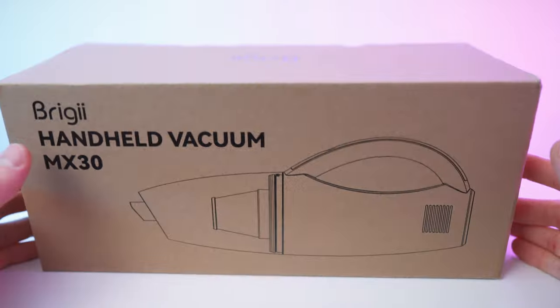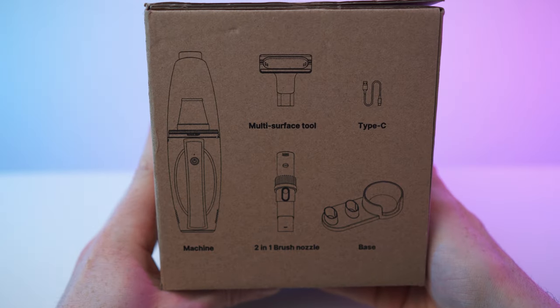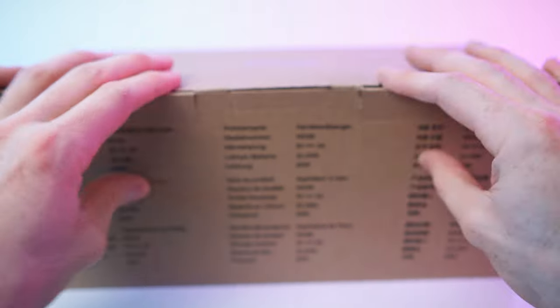Here we have the box — simple box. On the back we have all the specs and data. The bottom is blank. On the side there's an overview of everything that's in the box, and here we have data about the company. Let's get to it.